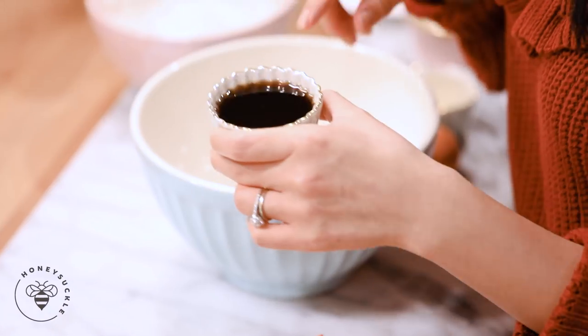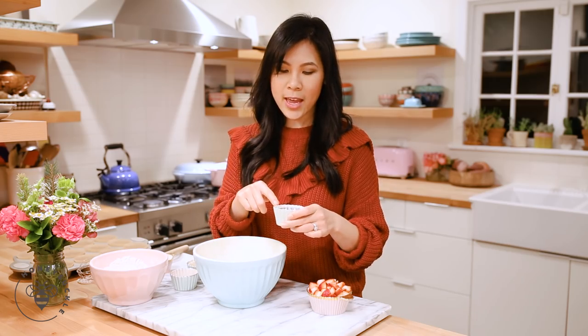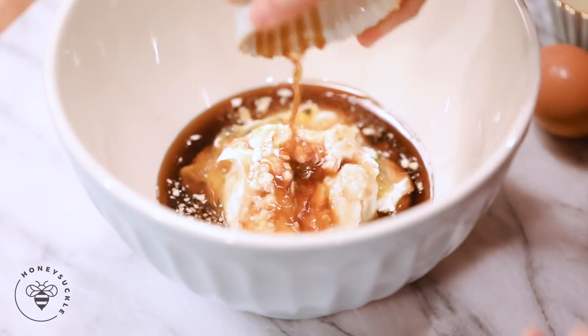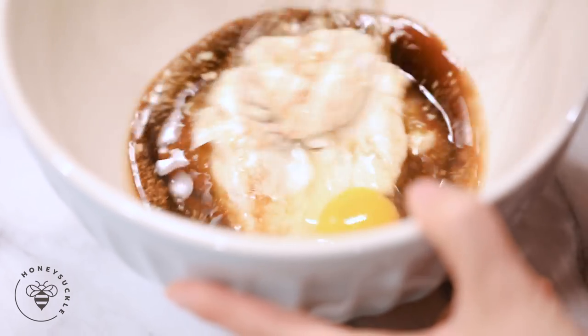Then I have a third of a cup of maple syrup. I cut down the amount of maple syrup because the passion fruit yogurt already has a lot of sugar. If you're using plain Greek yogurt, go ahead and increase the maple syrup to half a cup. One teaspoon of vanilla extract, one egg, and just gently mix it up real quick.